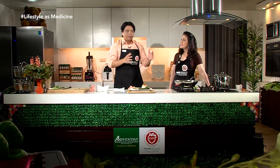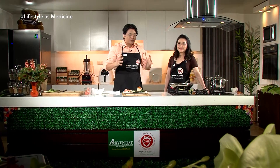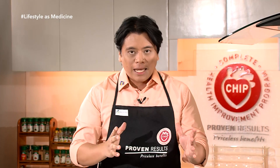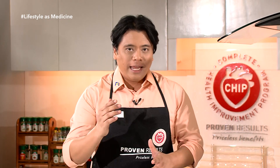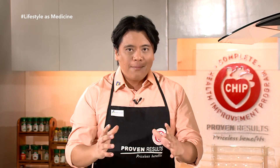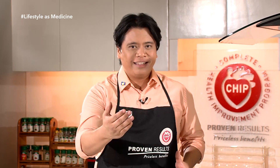Bago po natin tikman ito, nalaala po yung pinag-usapan natin kanina — iba't ibang aspects ng lifestyle. Huwag natin kalimutan ang exercise. So lifestyle as medicine — kasama doon ang exercise. Ito po si Abner, aka Abs, para sa ating exercises.